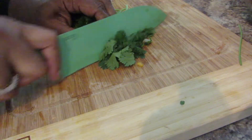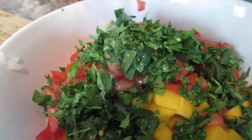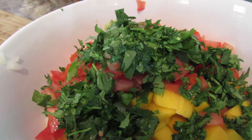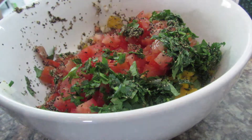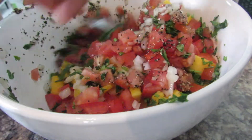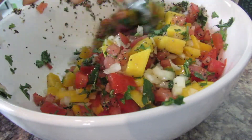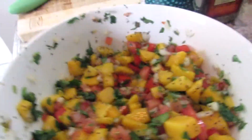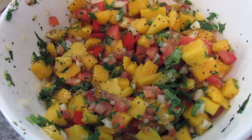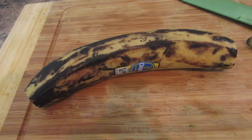Here I'm chopping up my cilantro — you can use as much or as little as you like. Then I'm putting in the juice of two lemons and seasoning with just a little bit of salt and a little pepper. That's all you need. You mix this up, cover it, and put it in the fridge until you're ready to use it. It is so, so good. This is what it looks like — look how pretty that is, so beautiful.